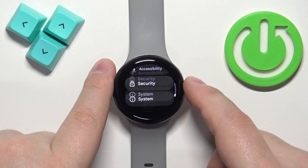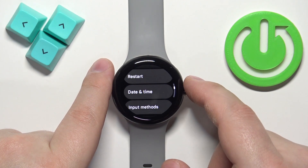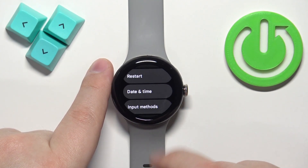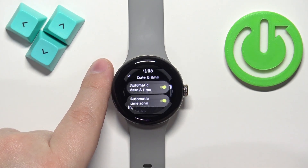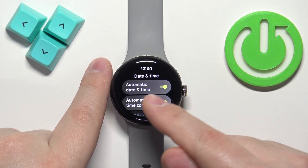In settings find the option called System and once you find it tap on it. Here find the option called Date and Time and tap on it. As you can see, by default we have automatic date and time and automatic time zone enabled.